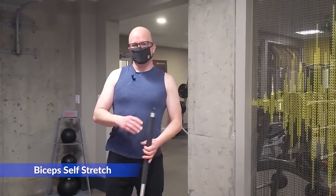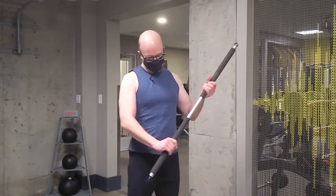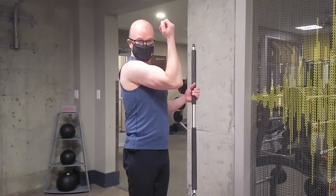All right guys, down in the gym, I'm going to show you the self-stretch for the biceps brachii. There are three motions we've got to do. Remember, the biceps is going to flex the shoulder, flex the elbow, and supinate the forearm — so we've got to go opposite of that.